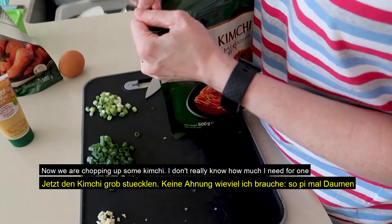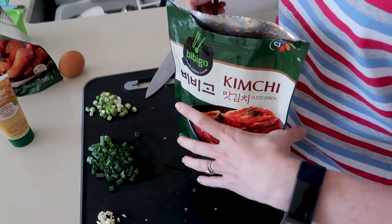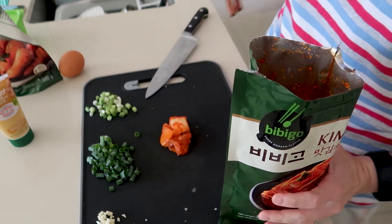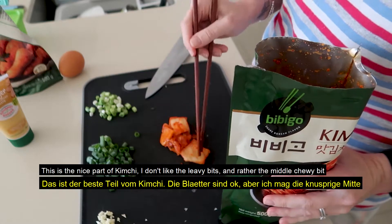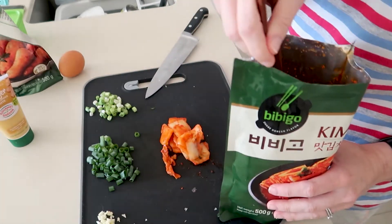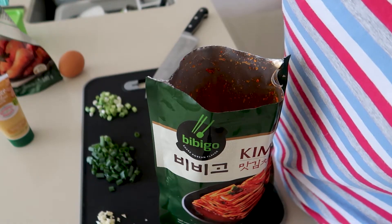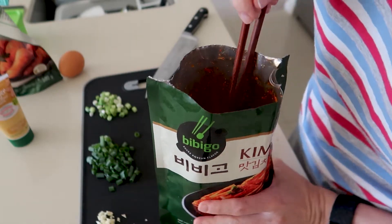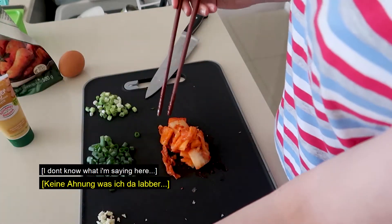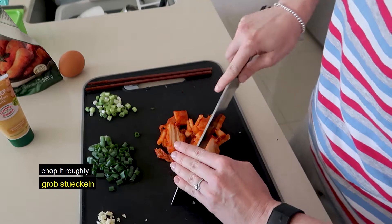So now we are chopping some kimchi. I don't actually know how much I will need for one portion, but let's try it. Yum! This is the nice part. I don't like the soft bits — I actually like the chewy, nice chewy bits. This is really pungent, very good kimchi. But if it were up to me it would be less spicy. I know this is not the point of kimchi. So roughly chop it.